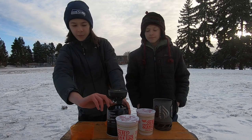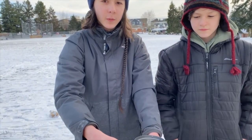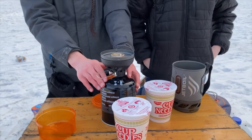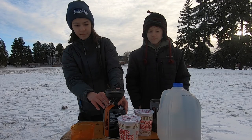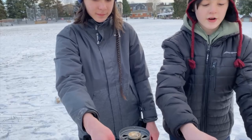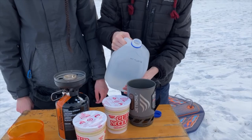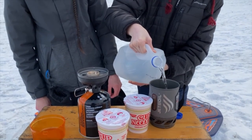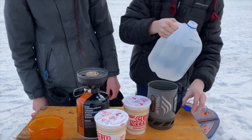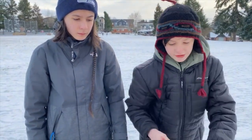A lot of people complain that their igniter wasn't working, but we've had this for a really long time and it's always worked for us. Make sure you put the water in before you put the cup on top of the Jetboil. There's measuring on the inside so you know how much water you put in. Always put the water in the cup before you put it on the stove.